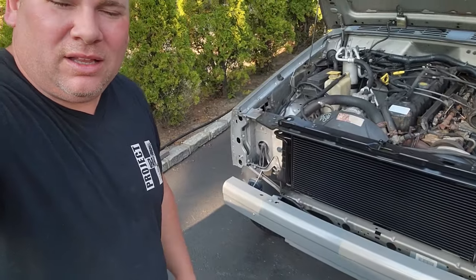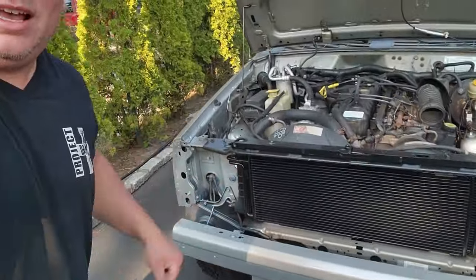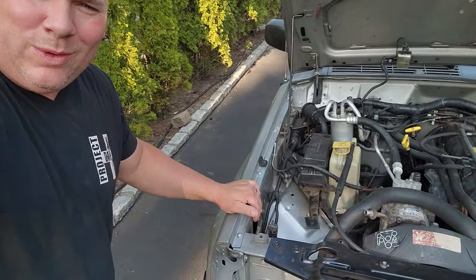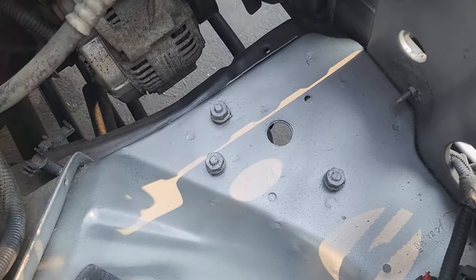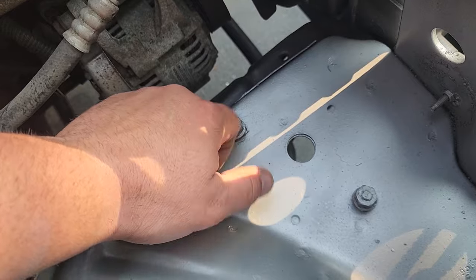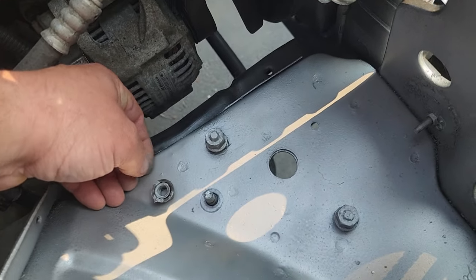I gotta catch you guys up. Look at this — we got a front bumper on her already. Let's check out the engine bay, the battery compartment. This thing was impressive. We got the frame of the battery tray in just about perfect condition. Look at these studs, look at these threads.